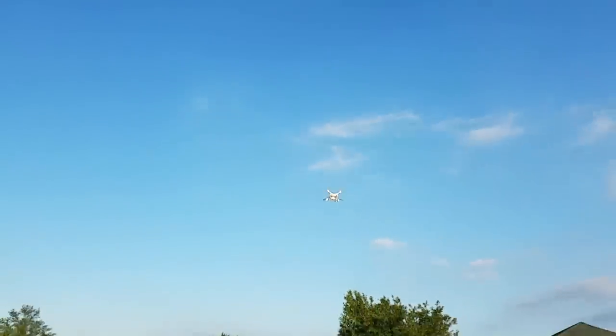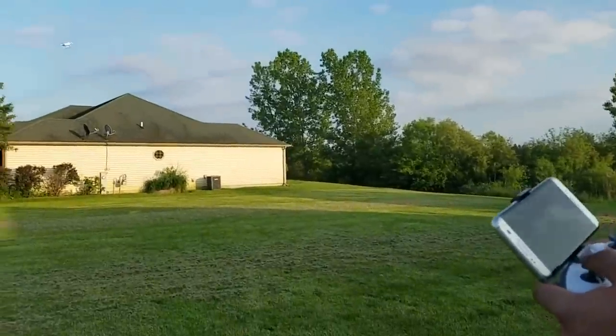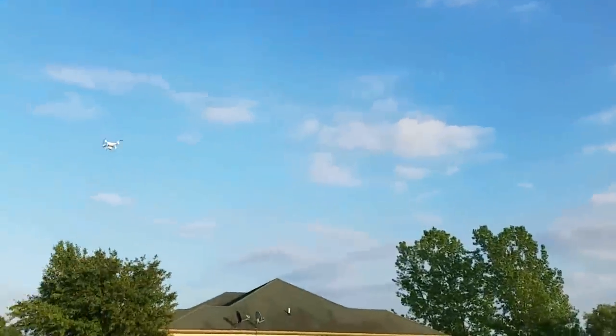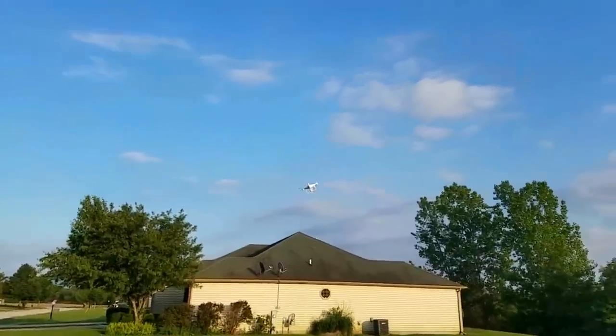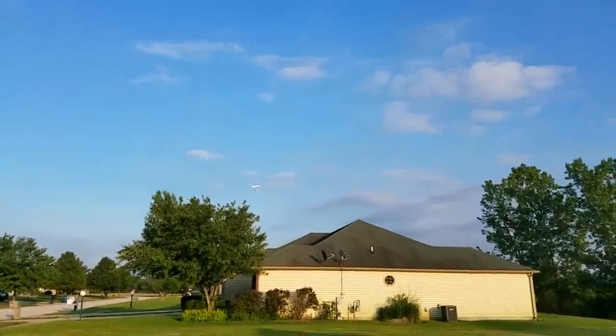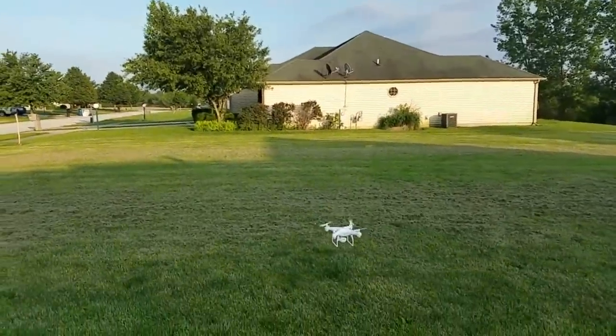That's about as high as I like to fly a toy-grade quad. Let's see if the one-key return works after some flying. Pressed it — that was headless mode first, then the one-key return — and yes, it works. It kept its orientation from where you took off. Testing headless mode: back is always back, left is always left, right is always right, forward is always forward — and that works well.